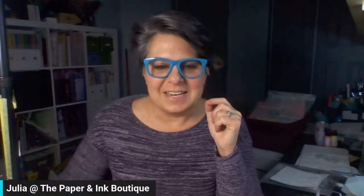So tonight it's all about the Lindy's Magicals. Have you heard of these? Do you have these? We've been selling a lot of them. They're not a new product, but I'm having fun with them. So let's get started. I'm going to switch to my overhead camera and then we will just jump right in because I've got a lot of techniques to show you.